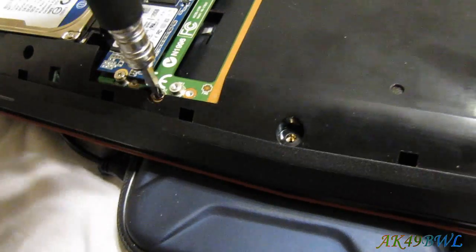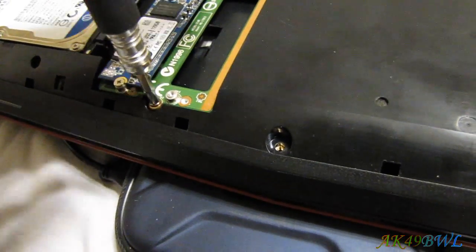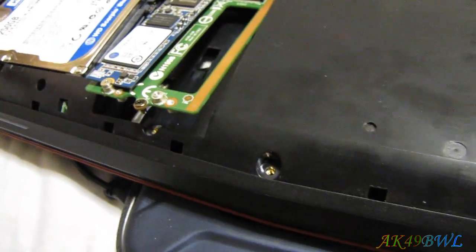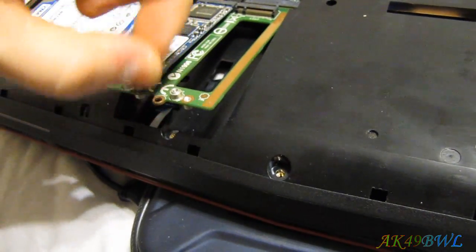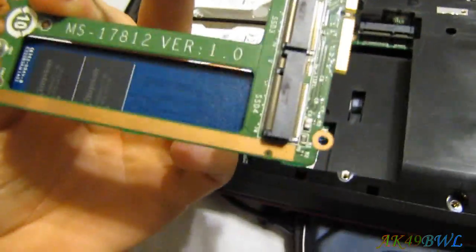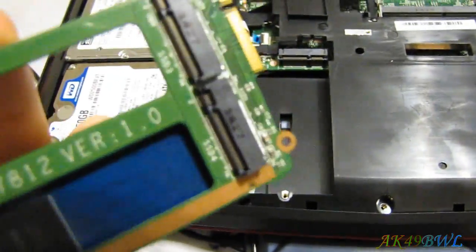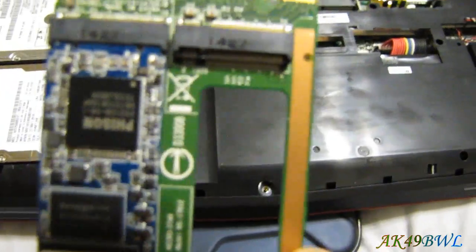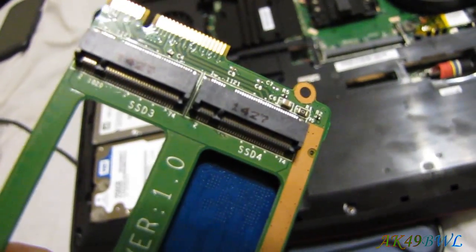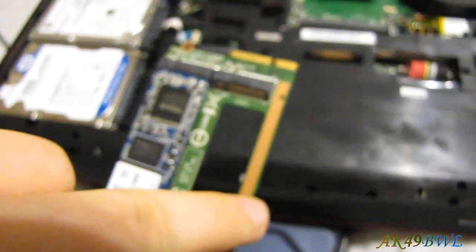I'll go ahead and lift the M2 card up for you. It's kind of spring loaded. As you can see, that's pretty simple. The M2 card is currently in SSD slot 1, with slots 2, 3, and 4 also available.